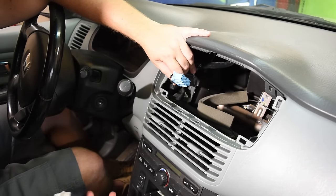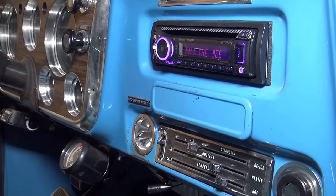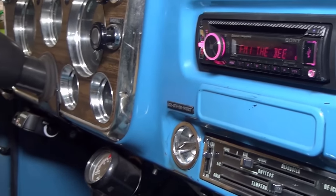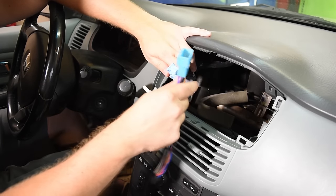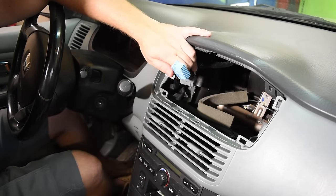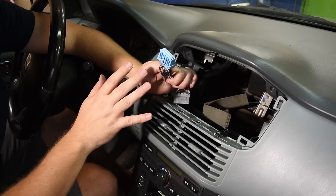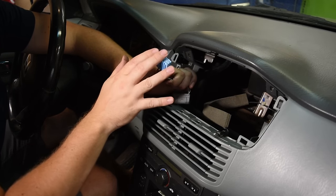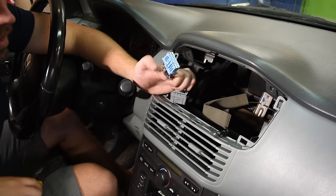A lot of older vehicles from the 80s and 70s won't have these connectors anymore, and in many 90s and 2000s vehicles they've been cut off because somebody installed a stereo without an adapter. So I'm going to cut this connector off to show you how to wire the radio up when you don't have the connector.